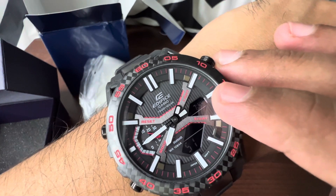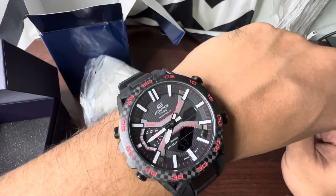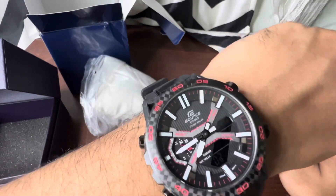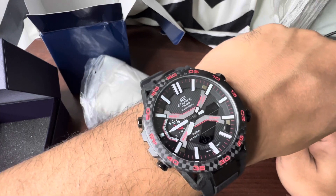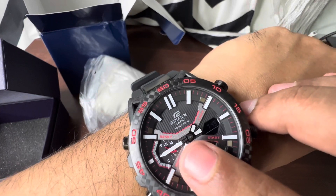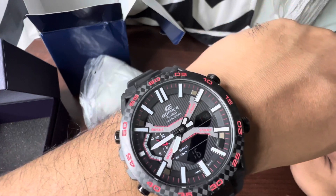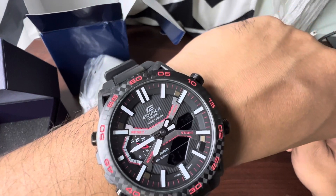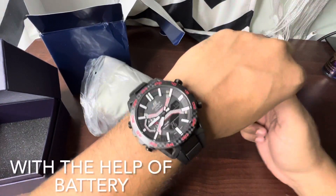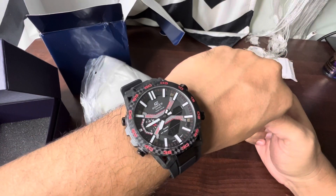You can set two times on this watch: the digital display can be set to, say, Indian time, and the analog one can be set to another city's time — useful if you're a regular traveler. Dual time is possible. You can also see the battery percentage indicator here; if the battery gets low, you'll know. It uses Tough Solar, and if you keep the watch inside a cupboard for up to six months, it will still keep running.